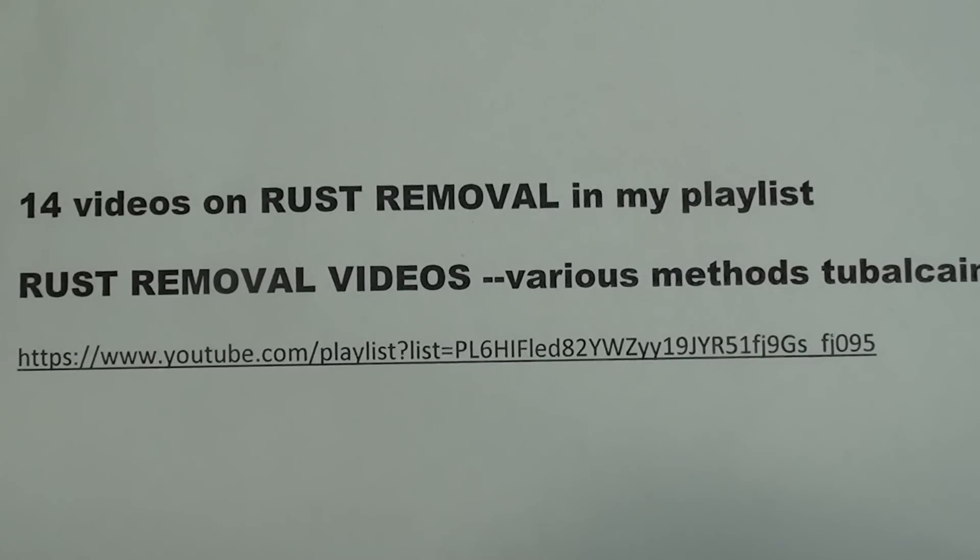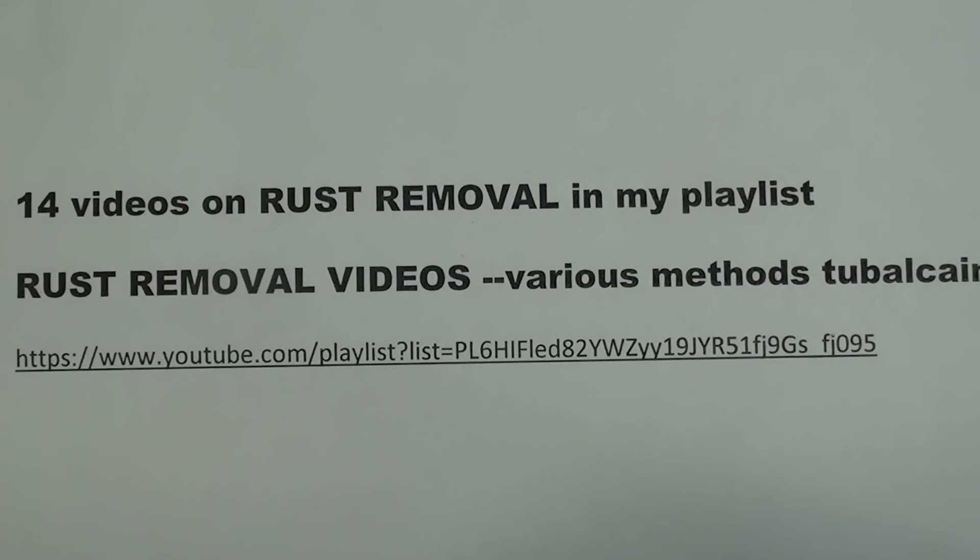There are 14 videos on rust removal and there is a playlist. I'll put the link down in the description and maybe on screen — check some of those out because I'm not going to go into great detail on rust removal here. I'm going to use EvapoRust on this. I've used it many times, and it is a good product, believe it or not. It's not a fantasy like many things you buy in a can.